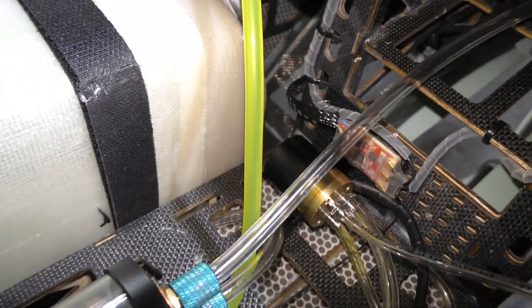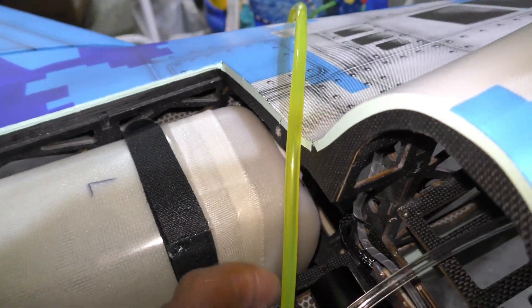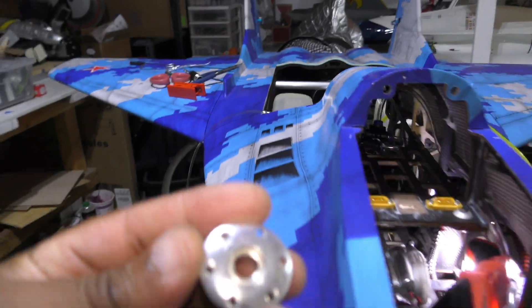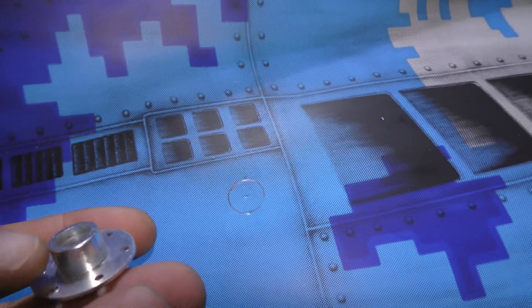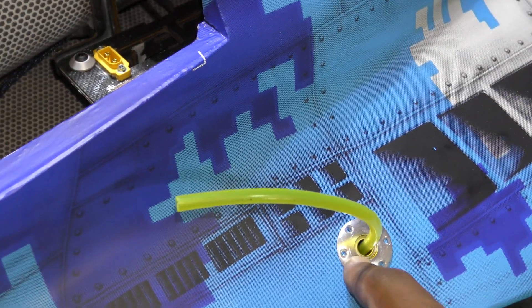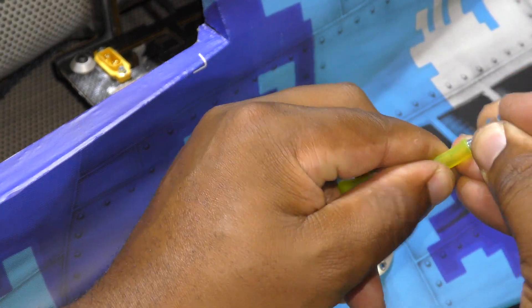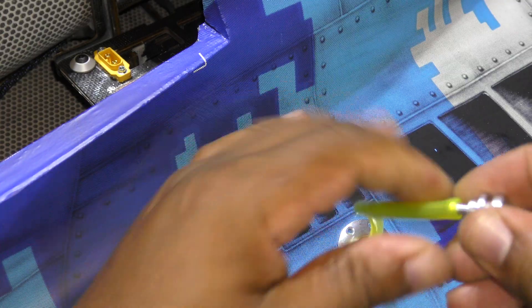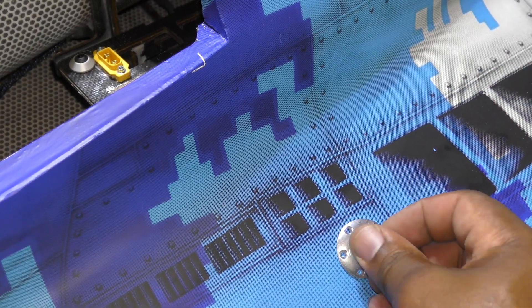Finally we're going to mount the fill line on the side of the aircraft right there, and we're going to use the provided fuel dot. This comes with the jet and I've just marked the diameter of the inner portion of it — we're going to secure that in there. So here we have the fuel fill line. It comes through the hole here, we put it through the grommet, screw it in place, and then the cap just goes on the fuel hose. Then that all gets pushed into the jet and gets stowed like that.